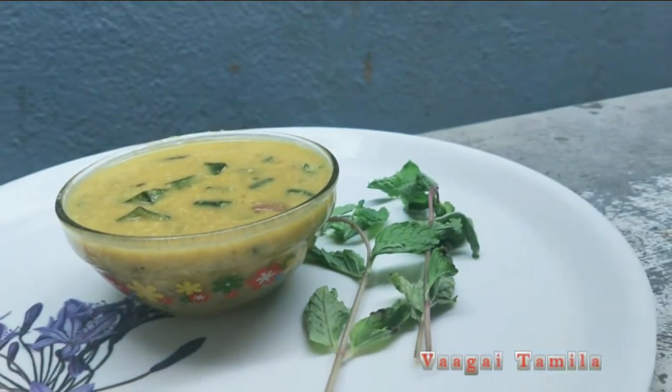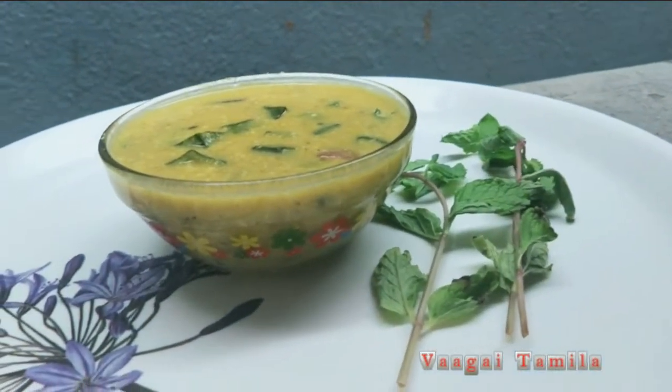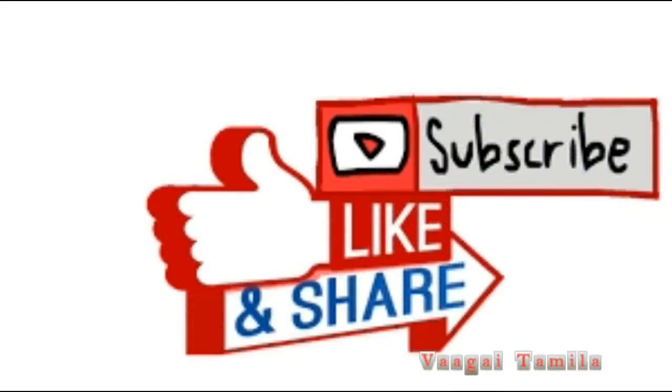More Kulambi is a great recipe. We will share with our friends. Please like this channel and subscribe.